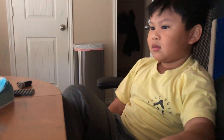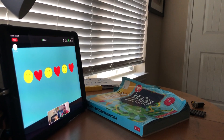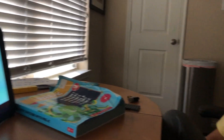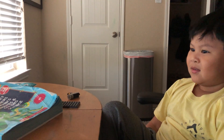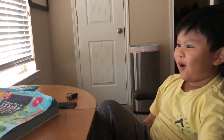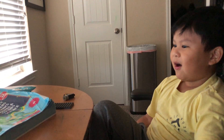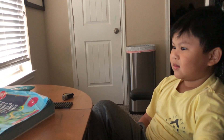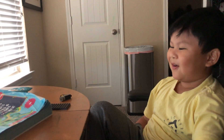Now we're going to do patterns. What pattern do you see on my screen? What set is this? Smiling face and then heart. Okay, and then it goes smiling face, heart, smiling face, heart. What's after the heart? Smiling face. And then what would go after the smiley face? Heart. Good job, you are so smart!